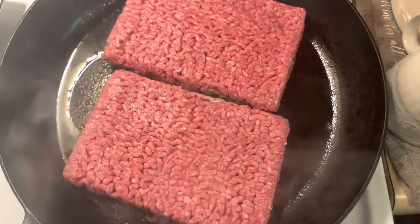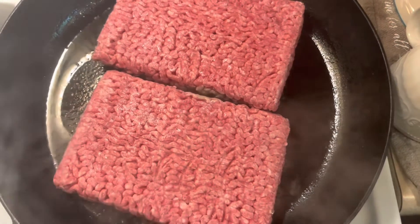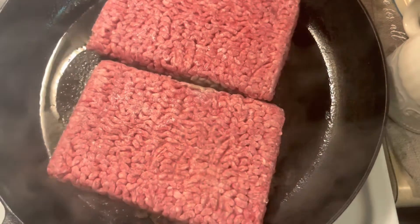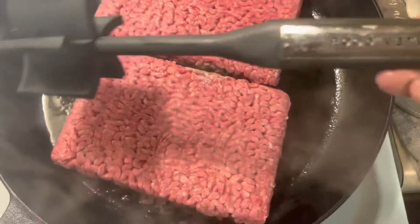I'm picking two pounds of round Angus beef, and this skillet I got it on schedule. That's why I'm picking up my cast iron skillet — if you guys don't have a cast iron skillet, this is the one that cooks the best.